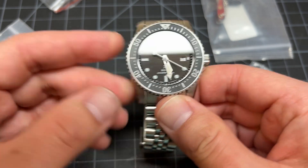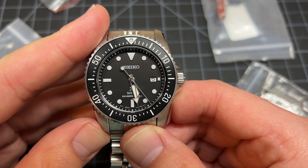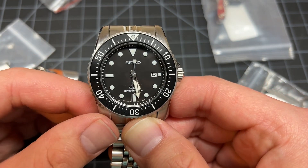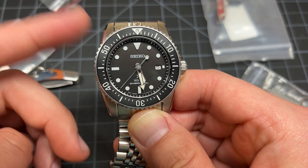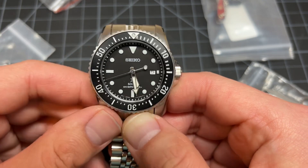The seconds hand hits every single marker, and that's phenomenal because that's not something that usually happens on a lot of watches out there. Seiko is pretty good at that, but even then, other watches don't always hit.